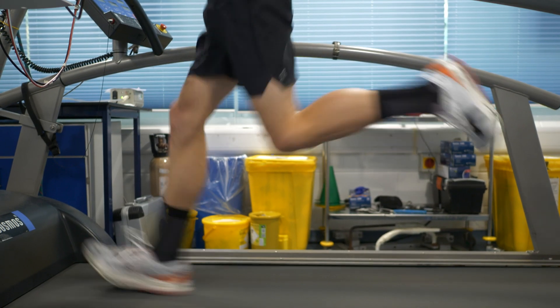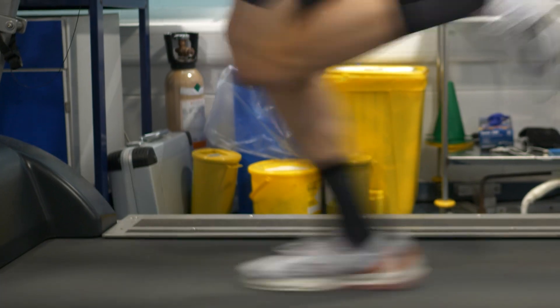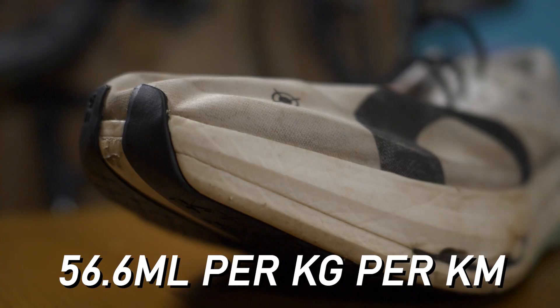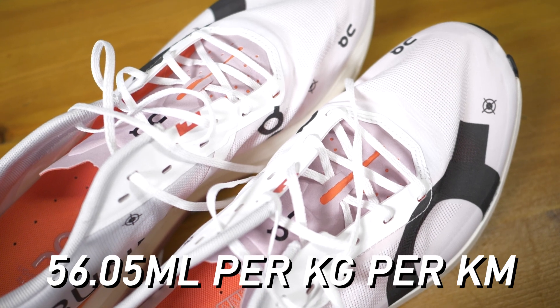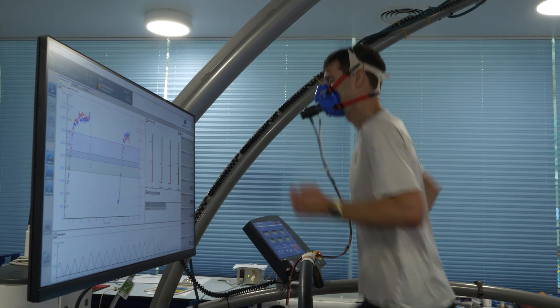It is worth pointing out, however, that that doesn't necessarily translate to a 1% improvement in actual speed or running performance. It means his economy is 1% better, which could actually translate to no gain whatsoever in his actual speed — it might mean that he can run 1% further, potentially, maybe not faster at all. But the shoes are definitely better. We also got VO2 scores in milliliters per kilogram per minute, and that followed the same trend: in the old super shoes, a score of 56.6, whereas with the new shoes, 56.05 — essentially paying less tax on the body in the new shoes.